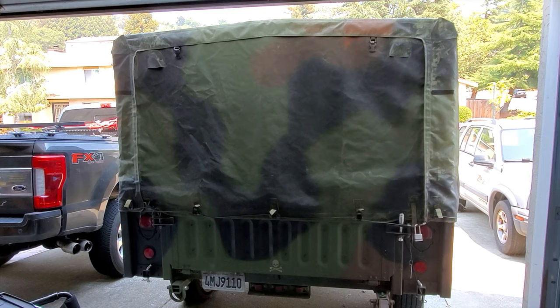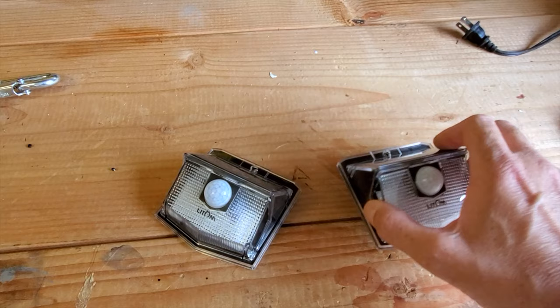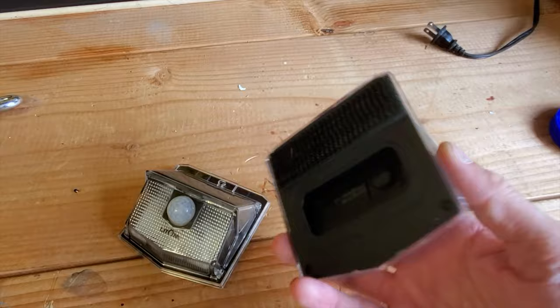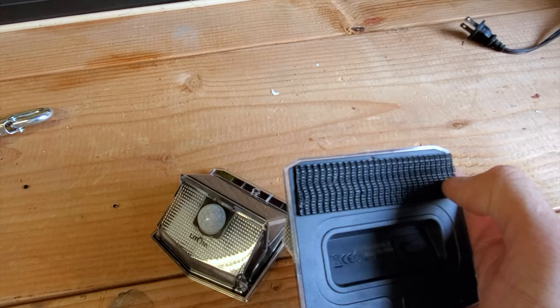I installed solar lights on the edges of my trailer and I'll show you how I did that. This is my trailer — it's an M1102 military trailer. I got these two solar lights; these are meant for pathways and walkways, the kind people put on the front of their house. They are motion sensor activated, pretty good — you can set the sensitivity level with a button in the back. You can turn them on or off even when it's dark, and they are very inexpensive. I'll put a link in the description for the actual item.